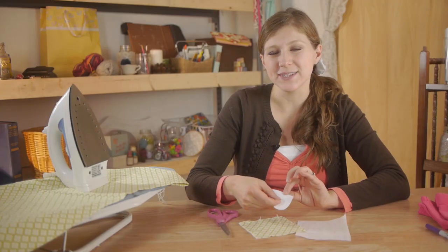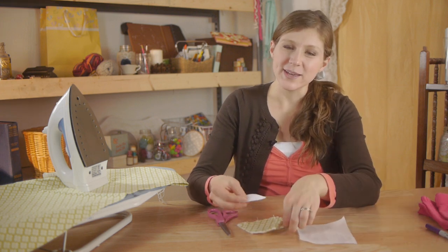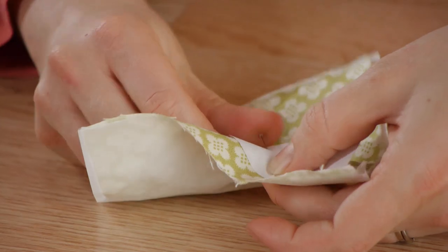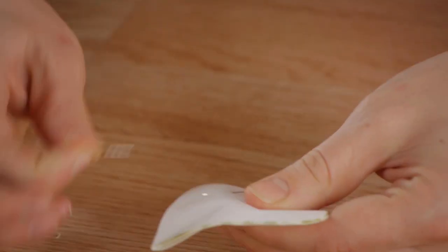Now I'm going to cut it out, then use my template to cut out my fabric shape and the fusible webbing. Because it's a small project, I'm going to cut out both at the same time. I'm going to stack my webbing, my fabric, and my template together, pin them and cut them out. Now taking out the pins.